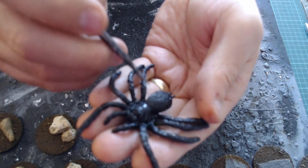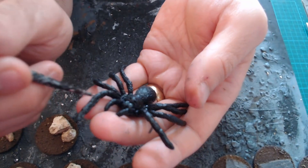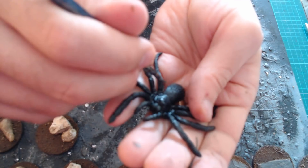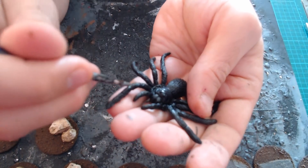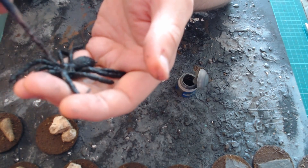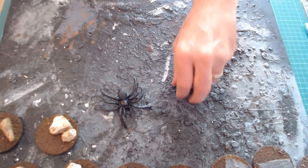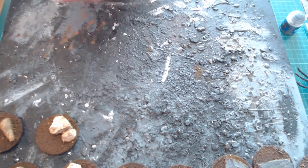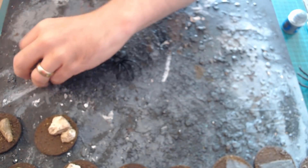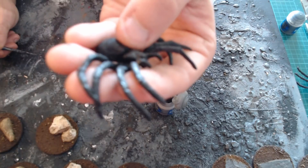This should pick out all the fur details — he's actually surprisingly detailed for a few quid. You can take time and make him look better. Once the first dry brush is done, the next stage is to add Thornstone a bit more heavily on the joints of the legs, just to bring those out.